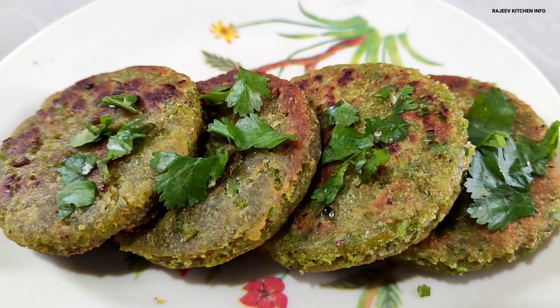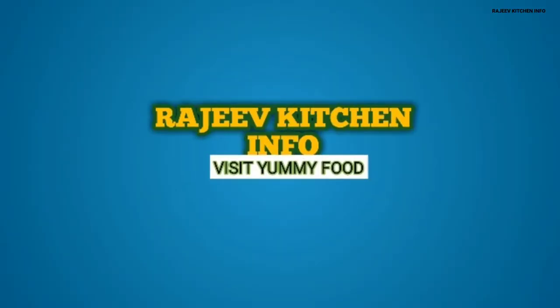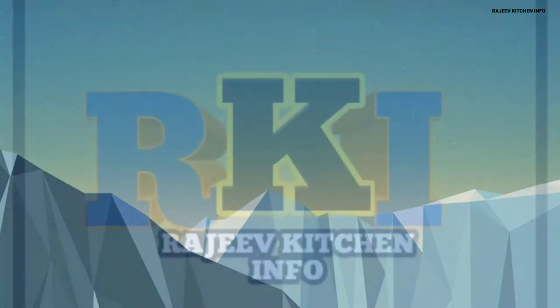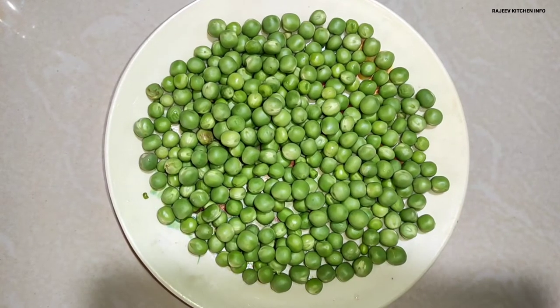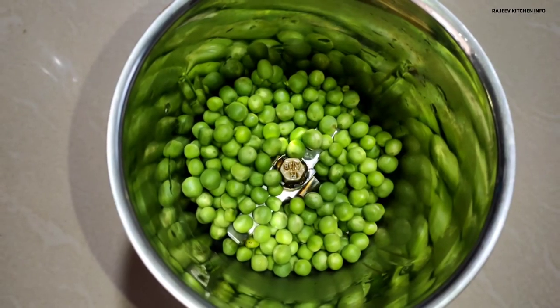This is our recipe for the recipe. It's very warm. For this recipe, we have made 100 grams of the recipe and we have put it all together.